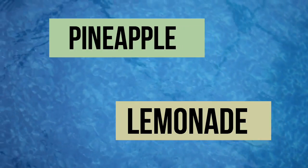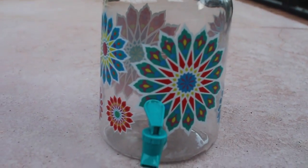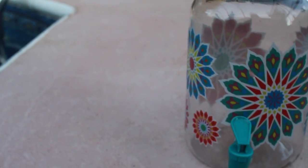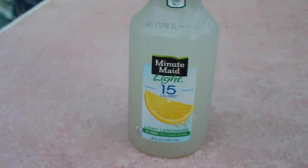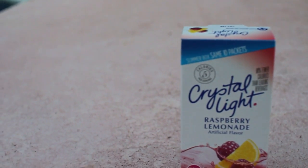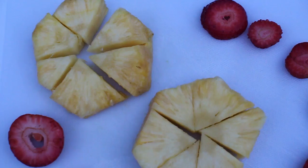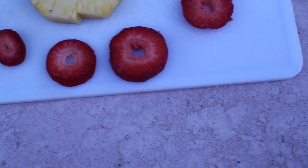This last DIY is a delicious pineapple strawberry lemonade. The first thing you'll need is a glass beverage dispenser — I got mine from Walmart for only a few dollars. You will also need a full container of ready-made lemonade. This step is optional, but I also added some raspberry flavoring. Lastly, to give it a more appealing look, I cut up some pineapple and some strawberries.